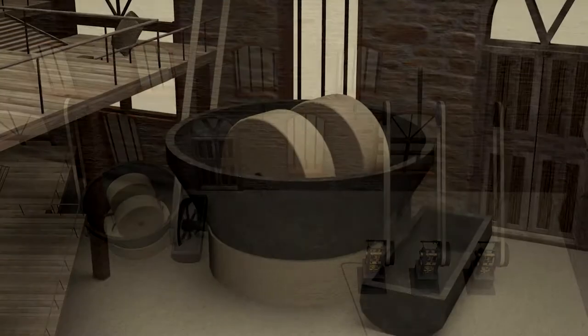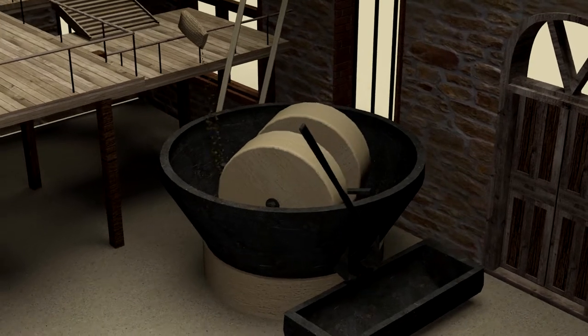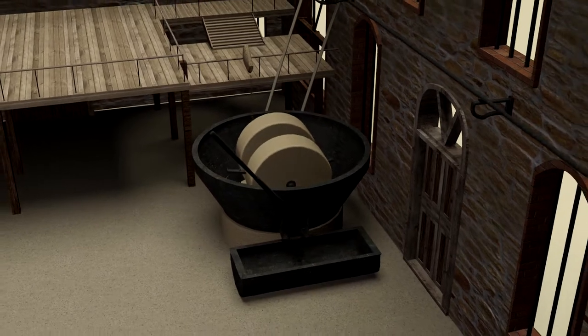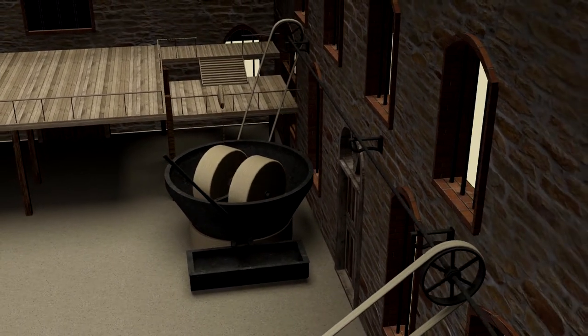The process began at the crusher, where workers emptied the sacks of olives in order for them to be crushed. The crusher usually had two cylindrical millstones, which were set in motion by the belt connecting them to the central system moving the wheels.